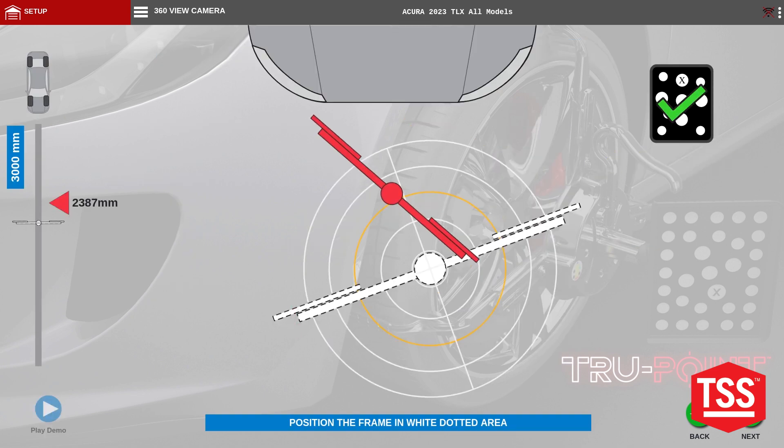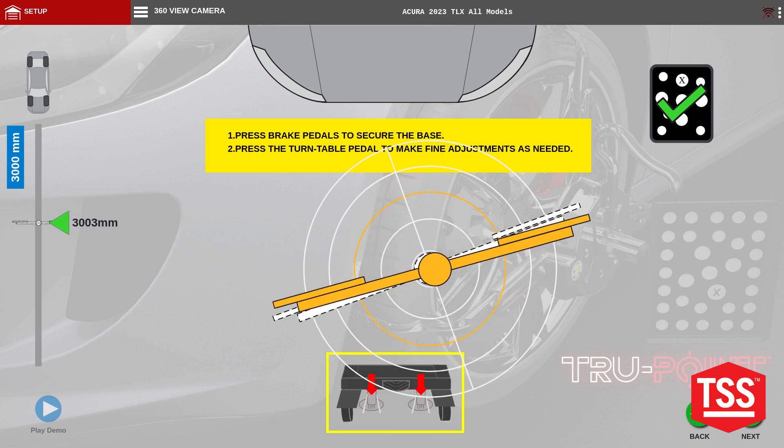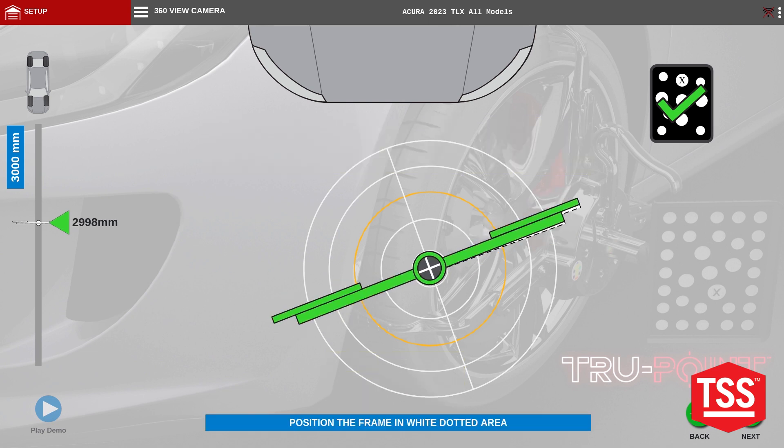Hit next and then position the Truepoint in the desired area. Go ahead and lock it into place. Put it into green.